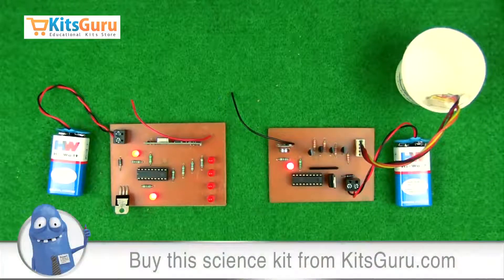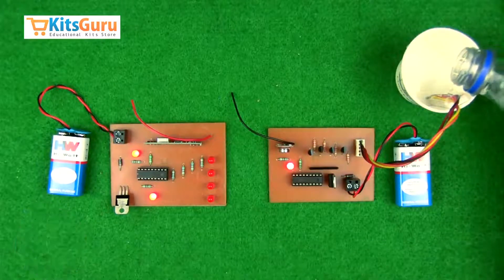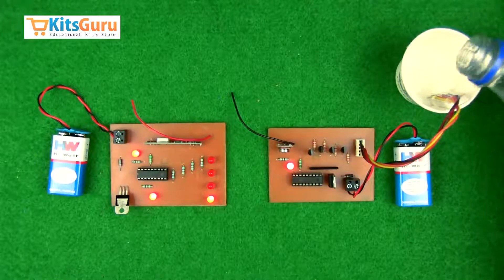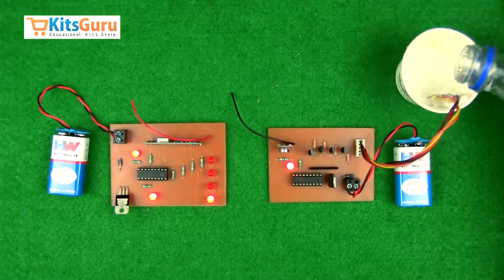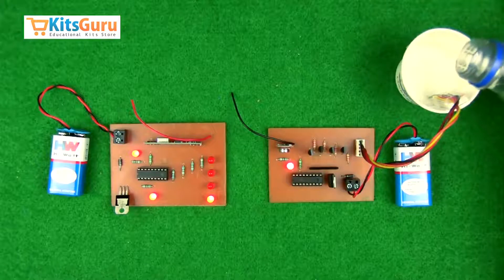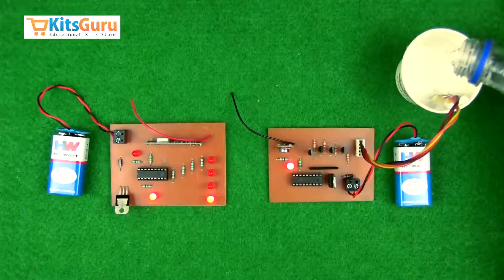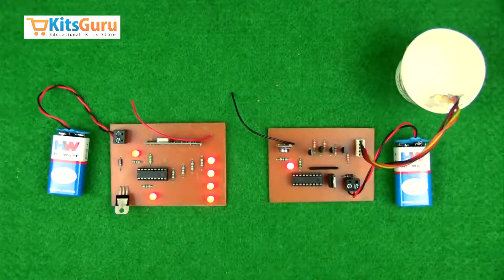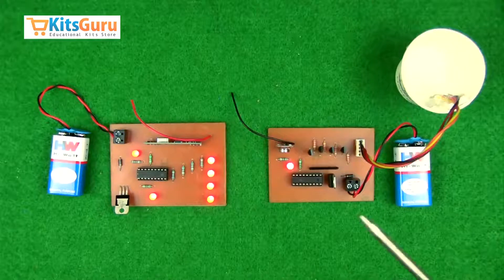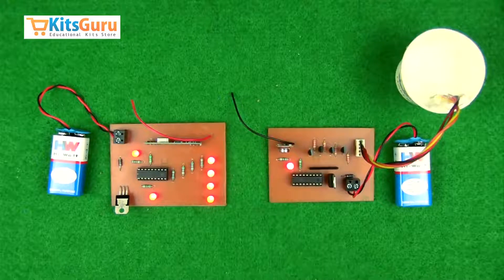These are the four LEDs which correspond to the four levels of the indicators inserted in the water tank. Just to demonstrate — as you can see the first level is indicated, and now when the glass becomes full, all four levels are indicated, meaning the water has reached its maximum level.